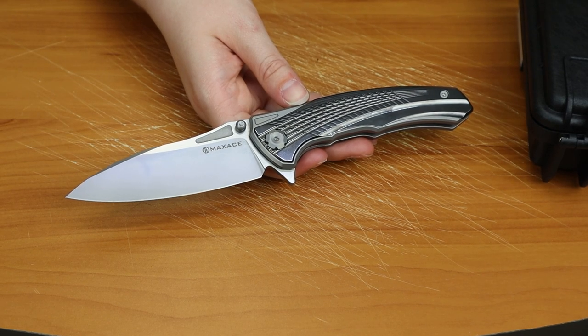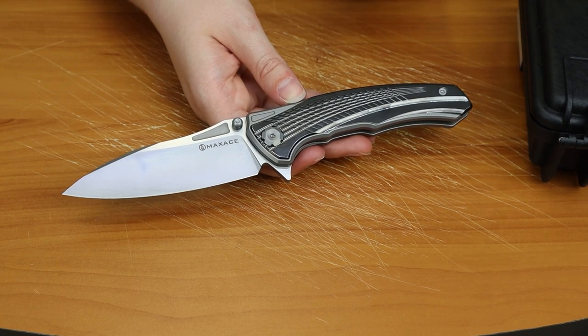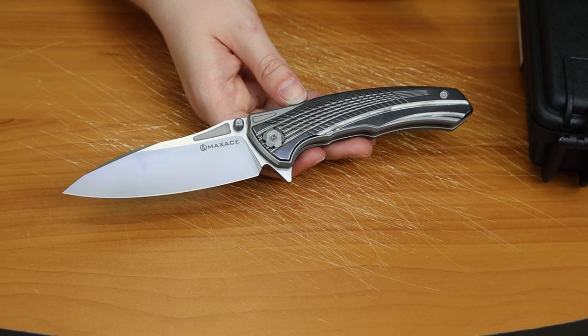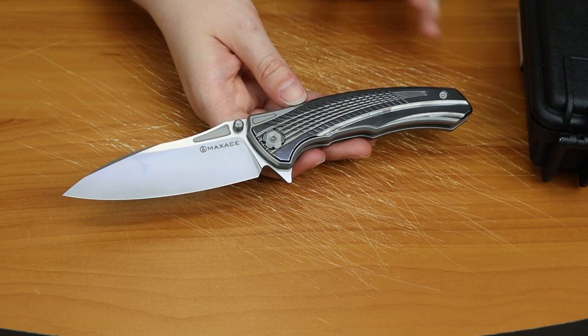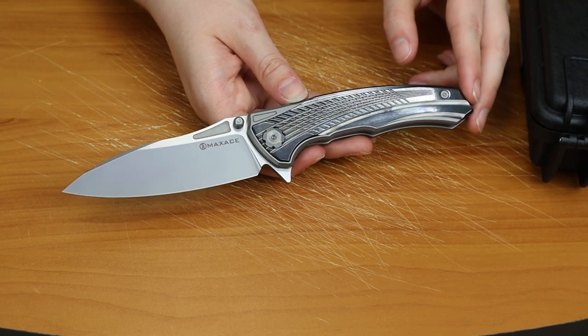We're back, fellow knife and outdoor gear enthusiasts. Just Joel with Atlantic Knife doing another five minute review. This time I've got the new — new for right now — the Maxace Corvus 3. I was raving about the Maxace Goliath, and I'm raving now about the Corvus 3. It's gorgeous. I have the model 301 here.